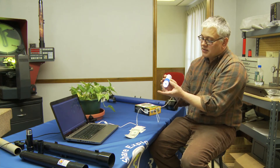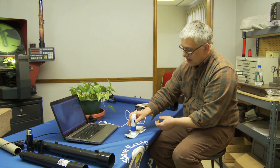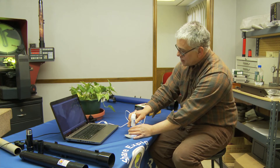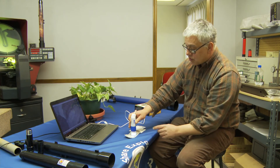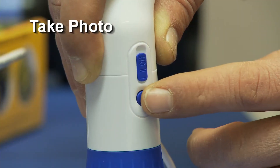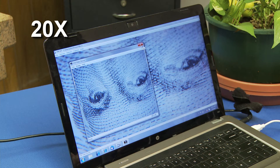So what I'm doing to focus this is I'm just turning this ring here. So if I drop it back onto the dollar bill and turn it, I can focus it at 20 times. Also, what I can do is there's a button here — boom — I just took a picture of what I was looking at.